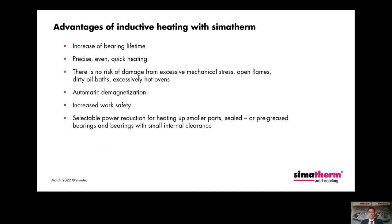Once again, the most important advantages of our CIMATERM devices and induction heating. First, you will increase the bearing lifetime. The workpieces are heated precisely, evenly, and quickly. There is no risk of damage from excessive mechanical stress, open flames, dirty oil baths, or excessively hot ovens or plates. The workpieces are automatically demagnetized after heating. In addition, work safety can be increased, and you can reduce the power level for heating up smaller parts, sealed or pre-greased bearings, and bearings with small internal clearance. As you can see, there are many reasons to choose a CIMATERM induction heater for heating bearings or other workpieces.